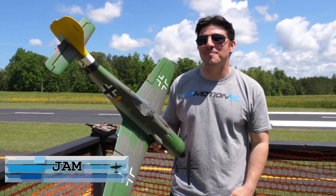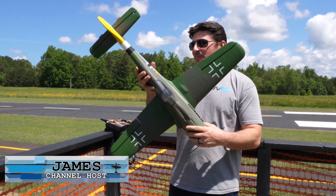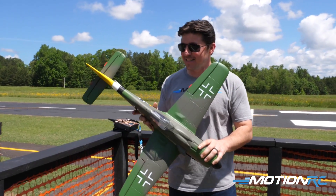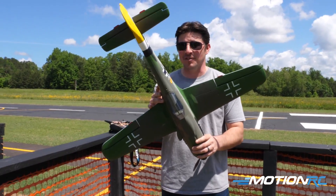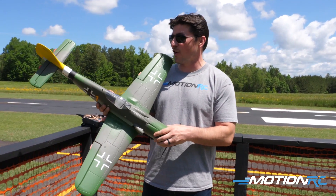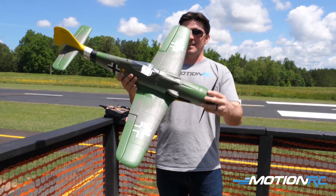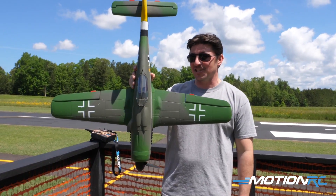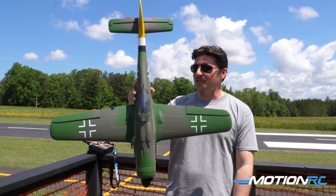Welcome back to Motion RC, I'm James and today we've got a flight review for the brand new FW 190 from Flightline. This is the new 850 millimeter adversary to our recently released P-51D 850 millimeter, so this is the second one in line of our new Pocket Warbird series. My goodness she's a looker — I love the FW 190 in general, I like German warbirds.